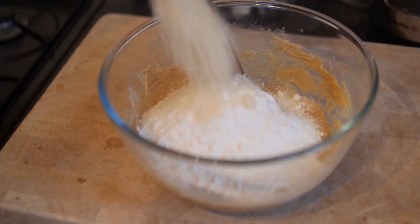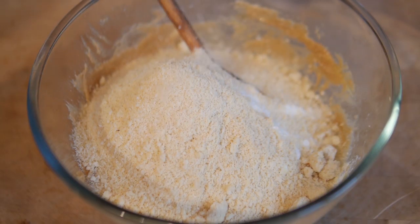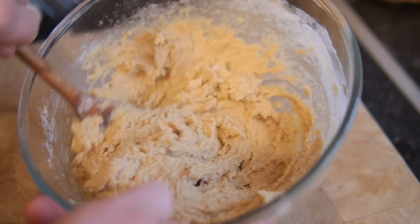Also add some ground hazelnuts. If you haven't bought ground hazelnuts, you can just double the amount of toasted hazelnuts and blitz them up in a blender. You can get ground hazelnuts in the store quite easily. Get it all in there and mix it all through together.